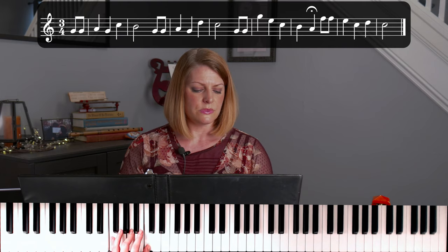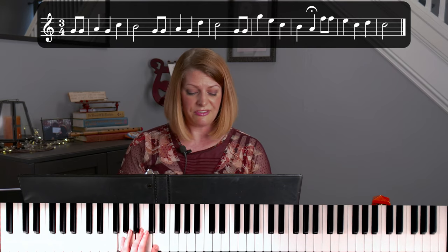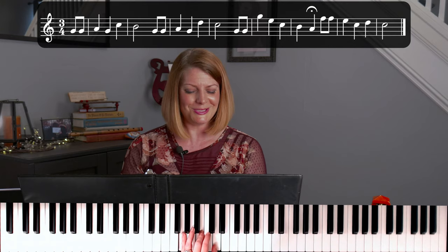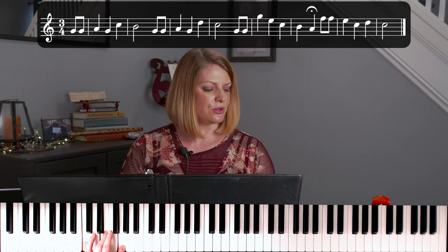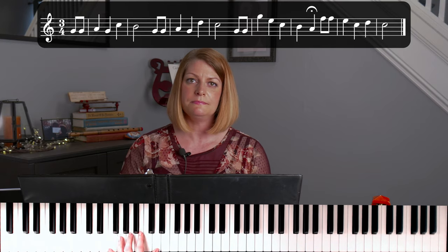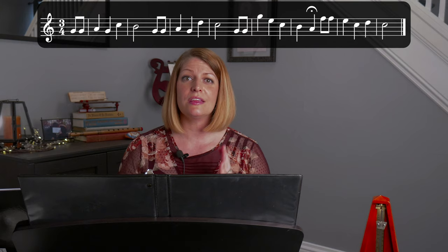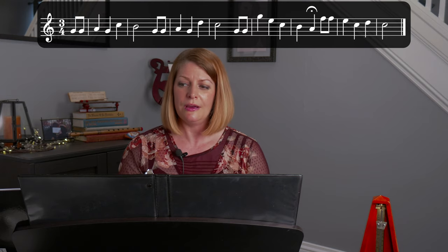Take a minute to jump around all over the keyboard getting comfortable with the C chord, F chord, and G chord. You're going to want to do it in your left hand, because that's where our chords are going to be playing. Now we're going to put them in what's called a chord progression — that just means we're going to put those three chords in a very specific pattern that is going to complement the melody.